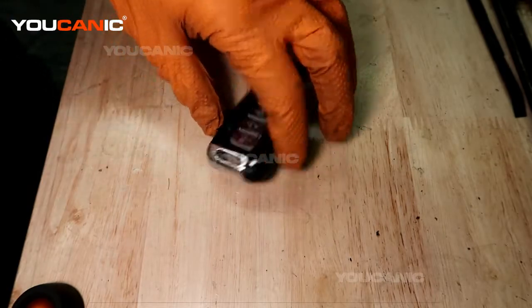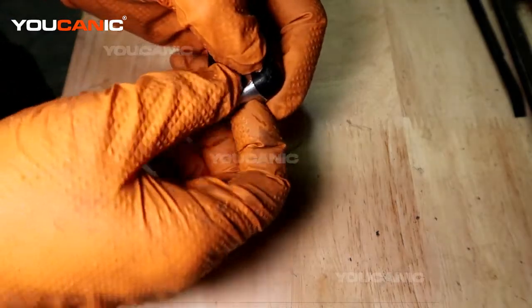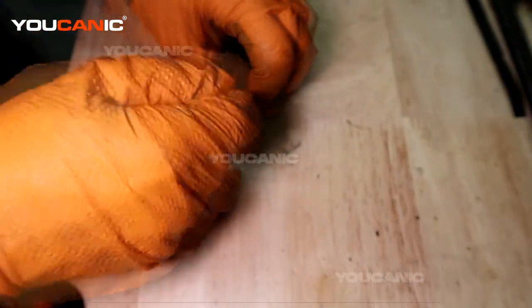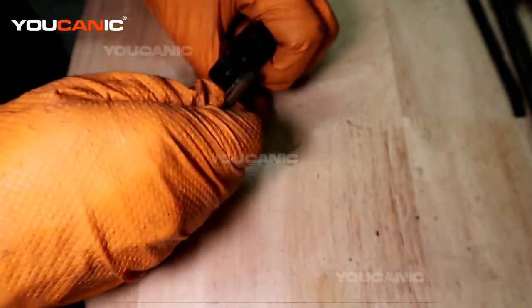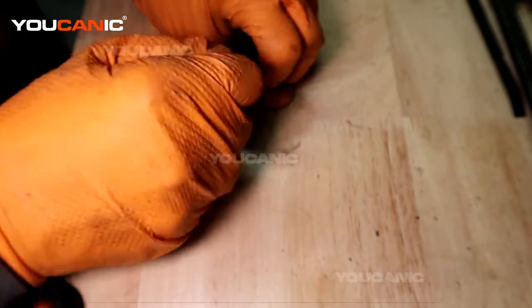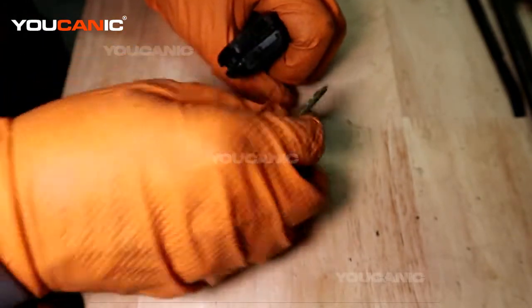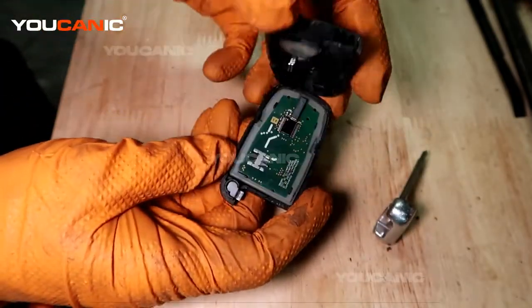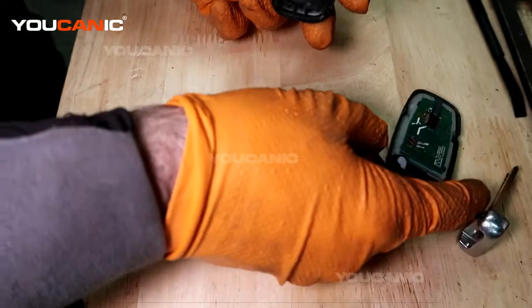To start, you're going to remove the manual key by popping it out. Then you can actually use the key and press it in there to pry a little bit and pop the case cover open. Once you pop the case cover open, leave that side there.